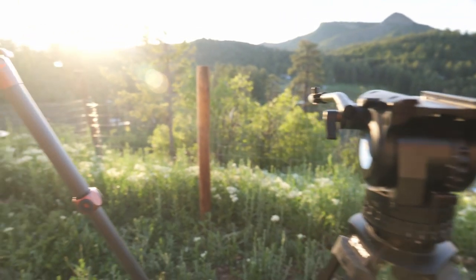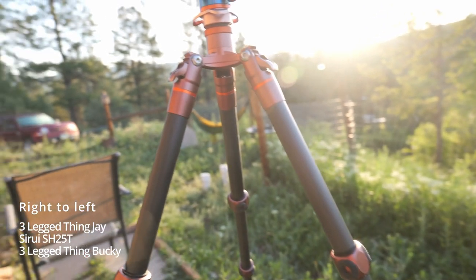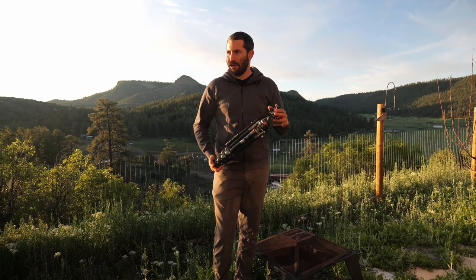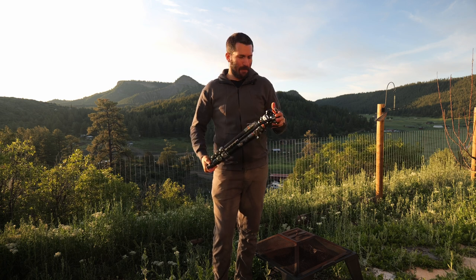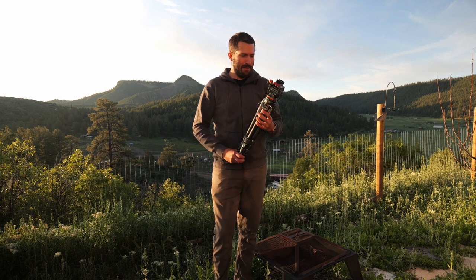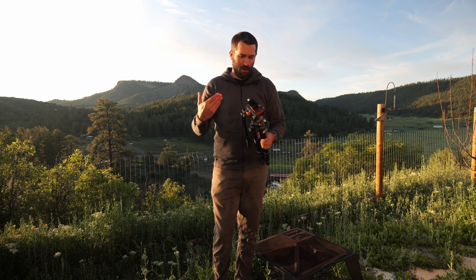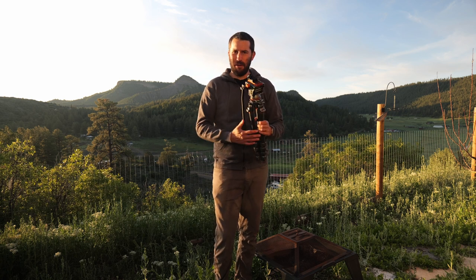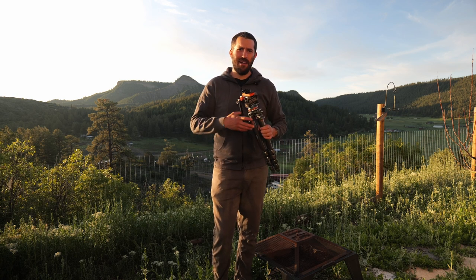I'm actually filming on the Three-Legged Thing Bucky, which is their photography tripod — if you want to see that, we can do another video. But yeah, that's basically it: a really great, relatively lightweight travel tripod, built exceptionally well, and it's going to handle years of abuse.